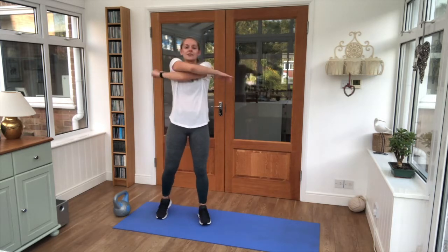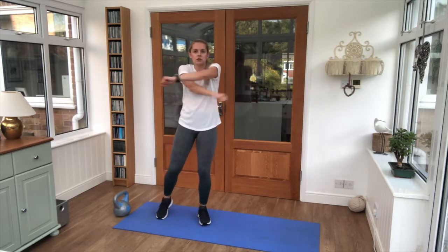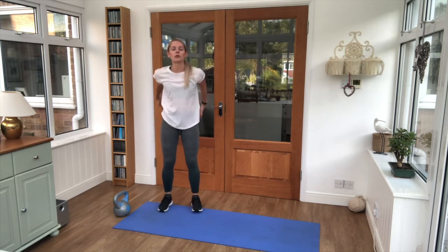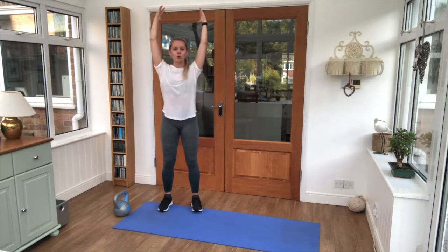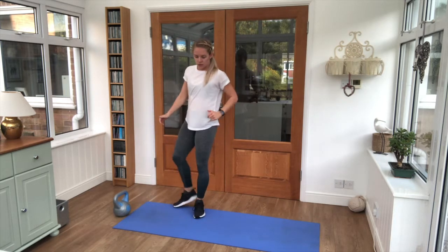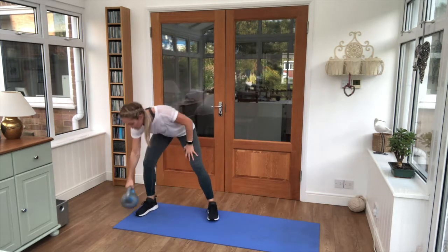Bring those arms into swings, just opening them out — chest and shoulders — take them up overhead. We've got eight exercises, 25 seconds work, 5 seconds rest per exercise, and then a short cool down to finish. Merge legs into open gates, a couple more, and just get your kettlebell ready.